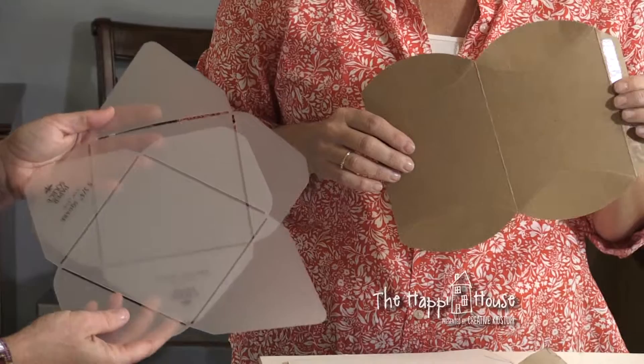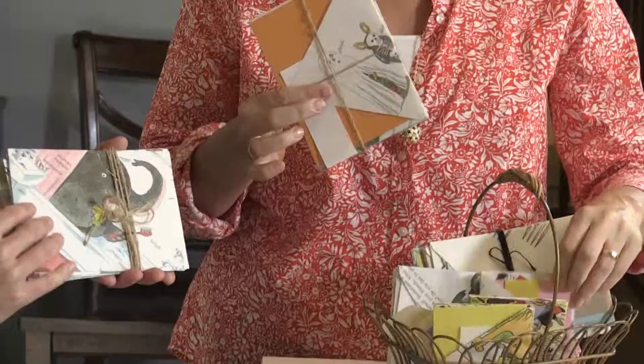To seal the envelopes you can use a glue stick or double-sided tape — nothing fancy needed. There are handy templates you can buy and use again and again. A set of about five costs around $9.99, which isn't bad since you use them over and over.